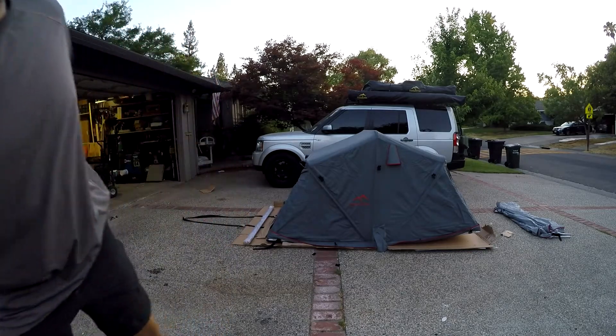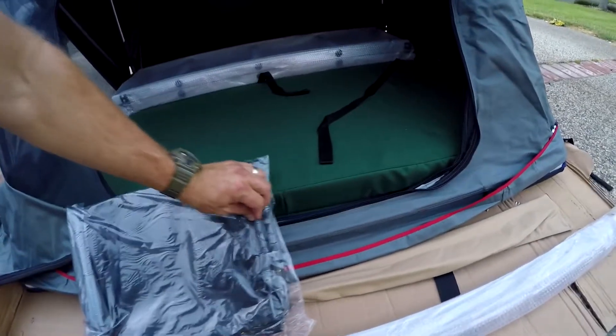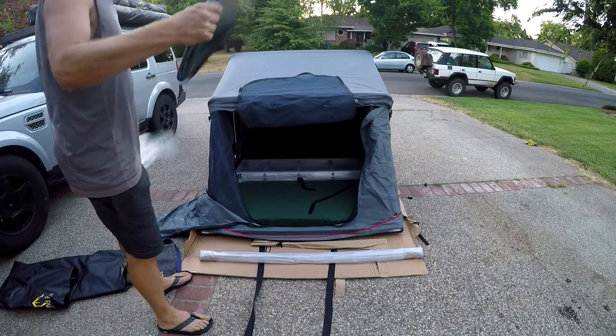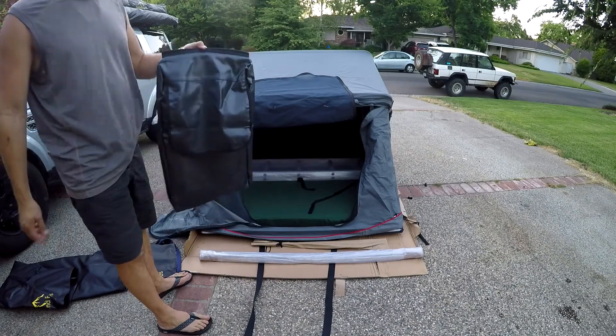We feature a three inch thick mattress, not two and a half like other manufacturers — we feel that extra half inch goes a long way in your comfort. We've of course got our travel cover that goes on the outside of the tent. Every one of our tents also comes with a shoe bag. This shoe bag is made from the same 1200D PVC waterproof fabric that our tent cover is made out of, just like our awning covers. It is waterproof, so if you hang it outside, as long as you close the flap, your shoes will not get wet.